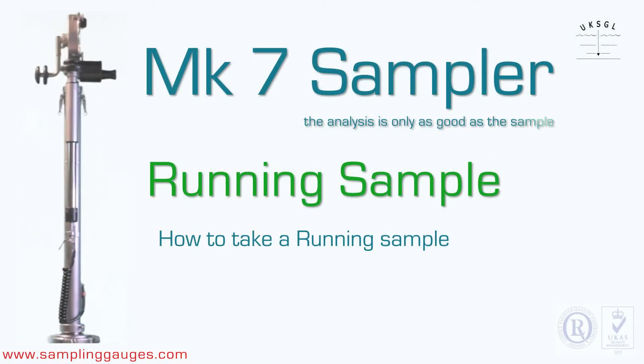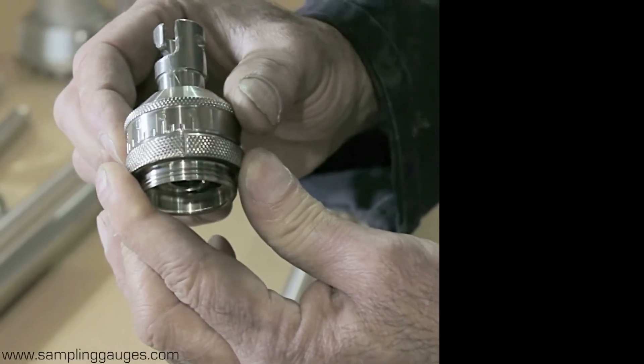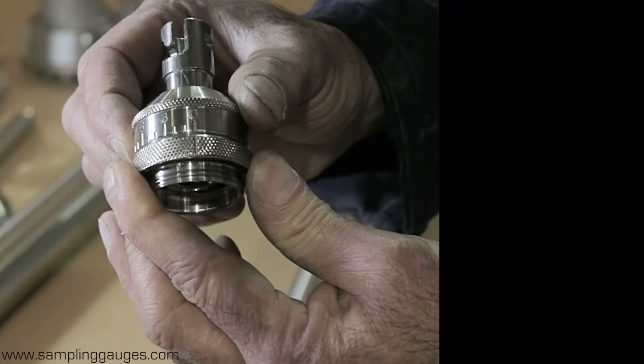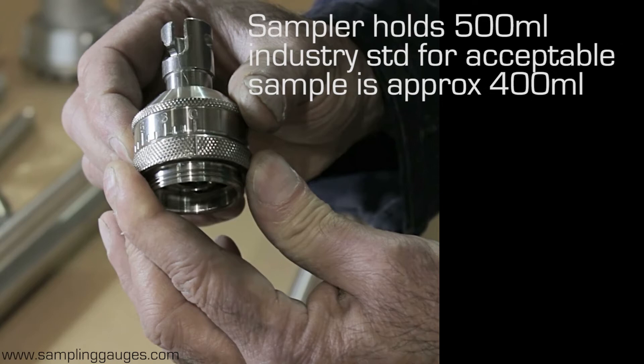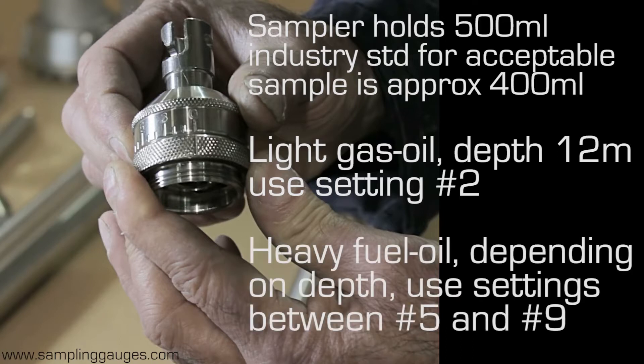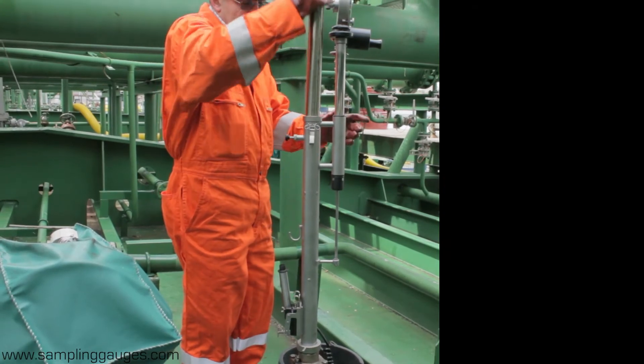Taking a running sample. Set the sampler's top valve inlet orifice to the required size using the calibrated scale. This sets the inflow rate of the oil. The sampler holds 500 milliliters of liquid, and the industry standard for an acceptable sample is approximately 400 milliliters. As a guide, for light gas oil sampling down to a depth of 12 meters, set the inlet orifice size to setting number 2. For heavy fuel oils, depending on the depth, set the size to between 5 and 9, which is fully open. Place the sampler into the winder.